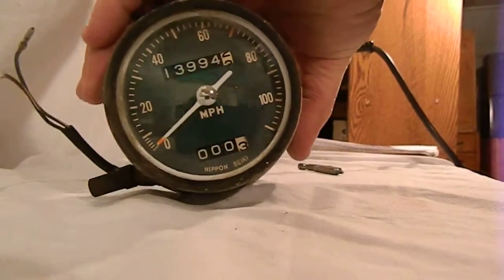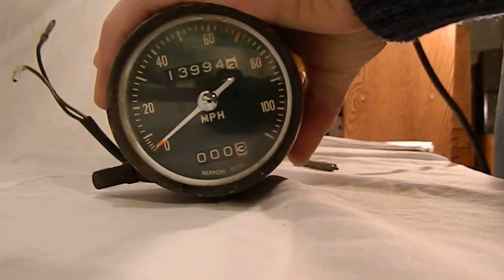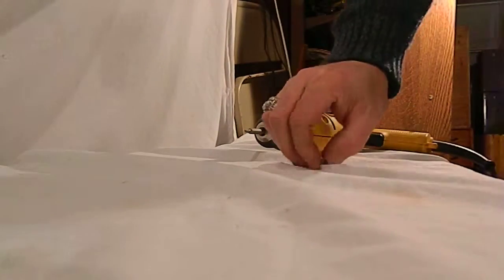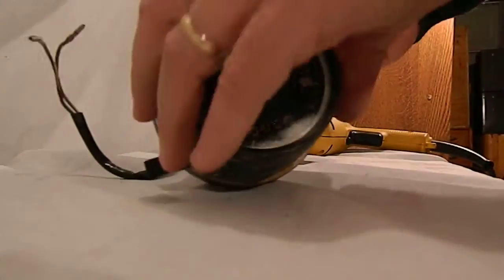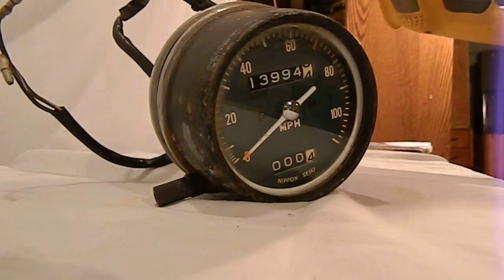Everything's there, just needs a little cosmetic work, so we'll go ahead and show you that this fires up here. Actually I need to change the bit. Bear with me, I need to get something that fits down inside — it's a square orifice in there.